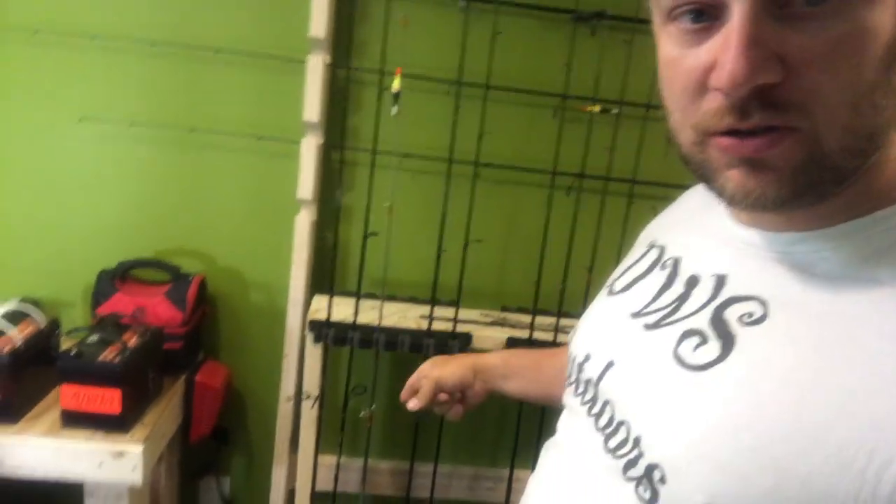Welcome back everybody, it's Tackle Tip Tuesday. If you've seen Sunday's video you'll know where I'm going, but today I'm going to teach you a little bit about how to use the drop shot. I did a bass fishing drop shot video, but this weekend I got on yellow bass and figured out a little thing — let me show you how to catch yourself a bunch of yellow bass on the drop shot.